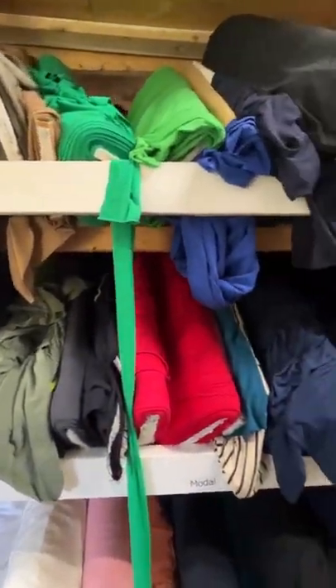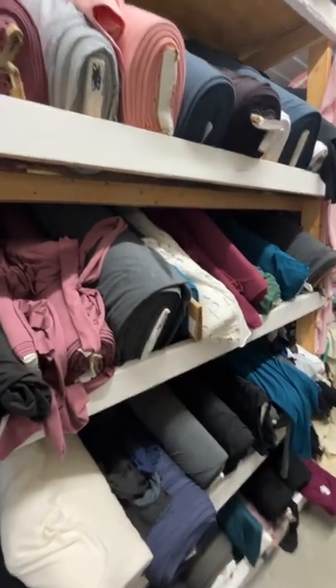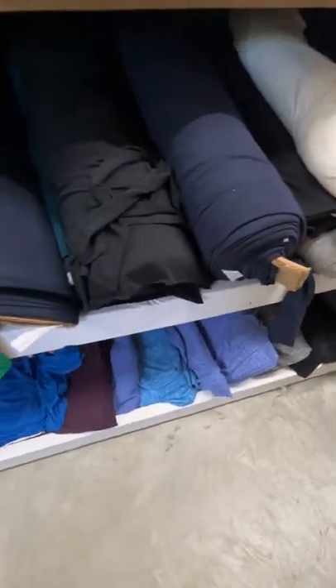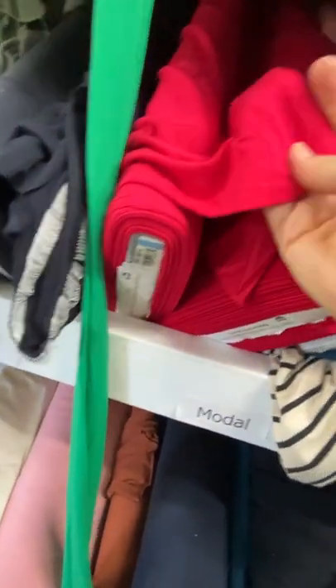We have rayons, modals, and tensiles. There's French terry, jerseys, and some beautiful sweater knits. These are our yarn-dyed or space-dyed jerseys down here — kind of for athletic wear, being transitioned out. More jerseys. Tensiles and modals are super, super soft — buttery soft. There's nothing softer than a modal. It is the softest fabric on the market.